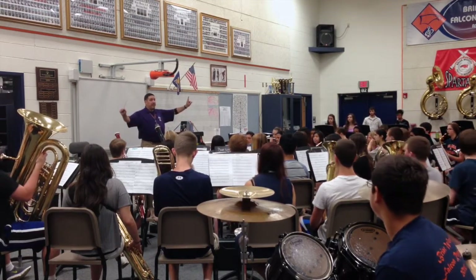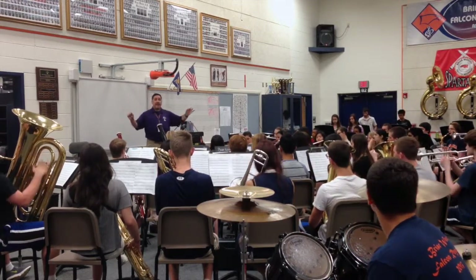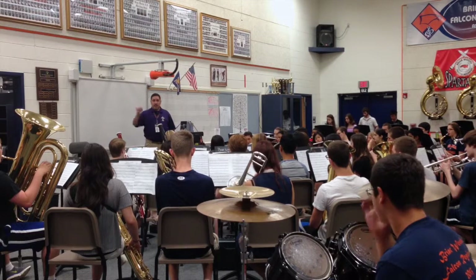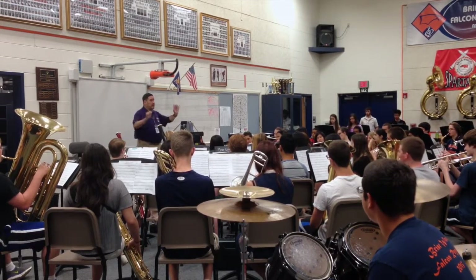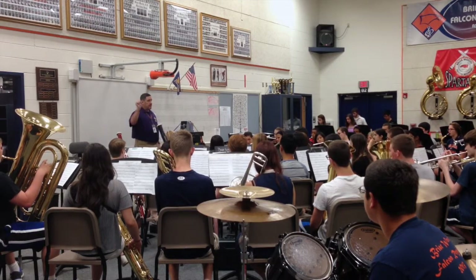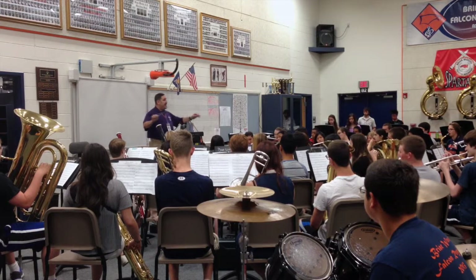A circle of fifths with one octave, please. Begin on C, legato tongue. 1, 2, C... G... E natural.